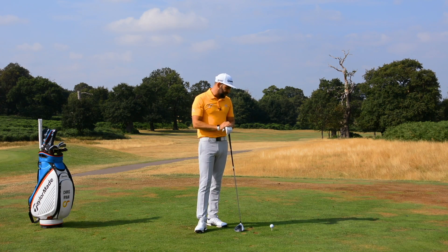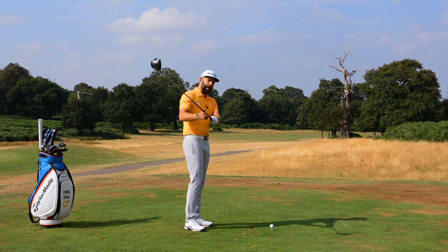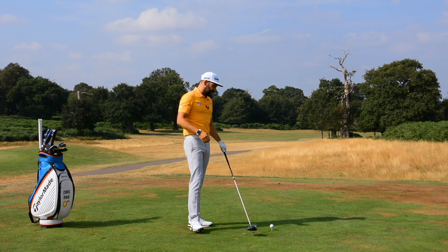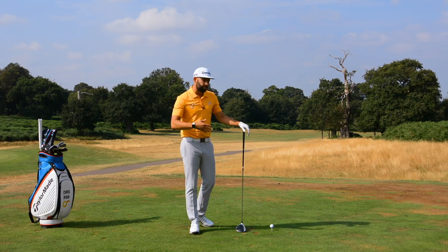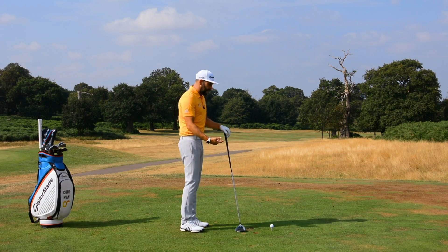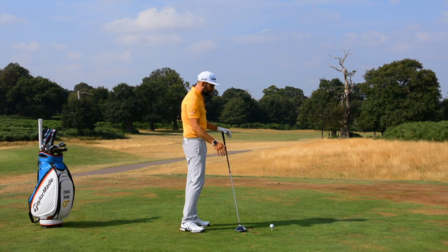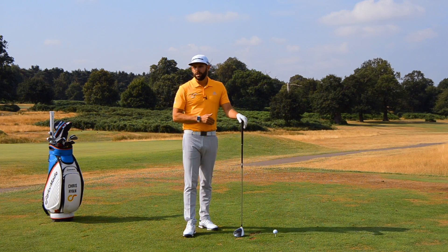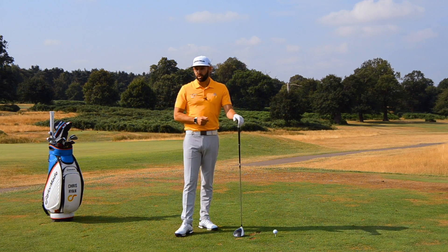If we can get a golfer in that early downswing to get the golf club onto a better angle — so closer to horizontal — we would generally see some better things happening at impact. They're able to rotate a little bit better, they're able to control their path a little bit better, and with a little bit of practice we tend to see them be able to play the game to a higher standard. That's what we're trying to do in this video.